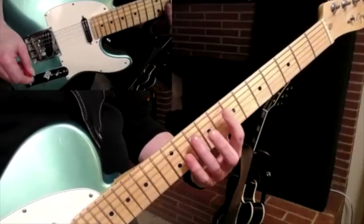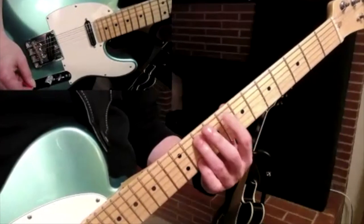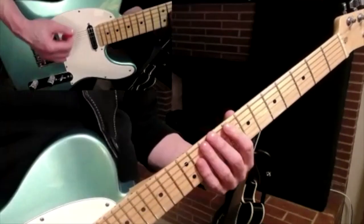I'm only going to be shifted down to the eighth fret for the first two notes of the riff — this one and this one. And then I shift up to the 12th.